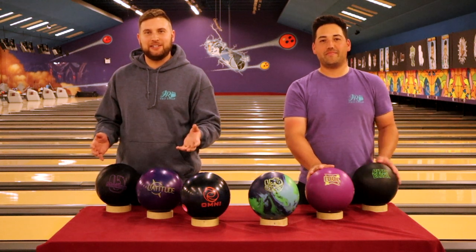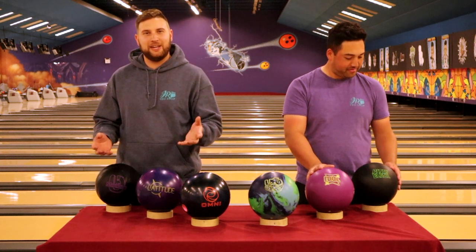Hi everyone, welcome back to JR Pro Shop Vids. Today we're going to talk about building a three and six ball arsenal.